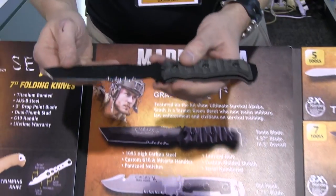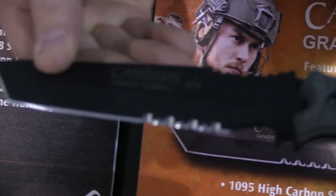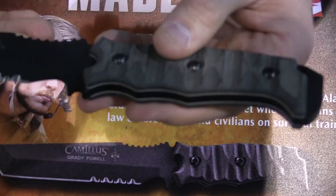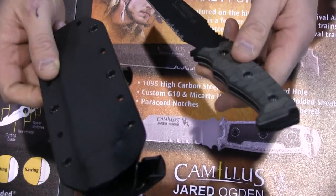With Grady's knife, you can see the Green Berets symbol directly on the blade. This is a 1095 full tang, black powder coated blade with an etched G10 handle. It's just a great combat knife with a Tanto blade. Both knives come with Kydex molded sheaths.